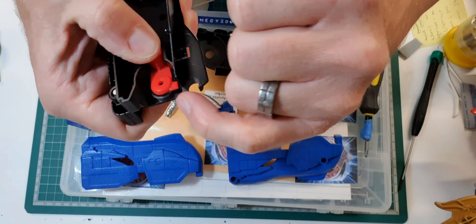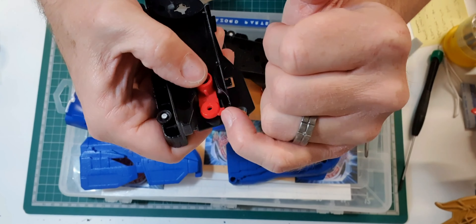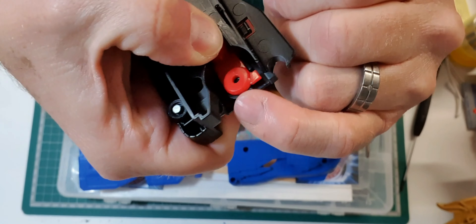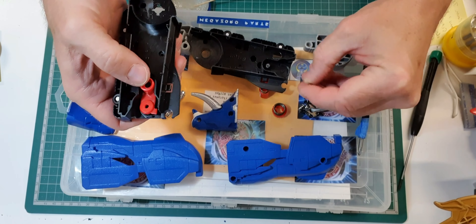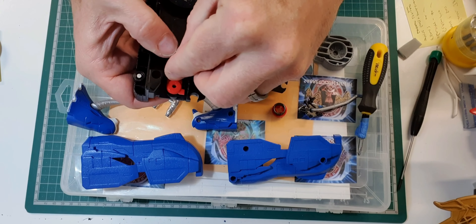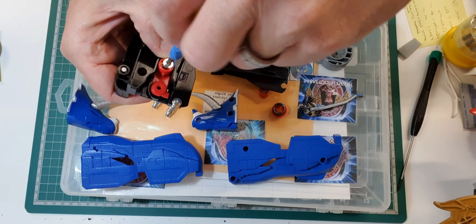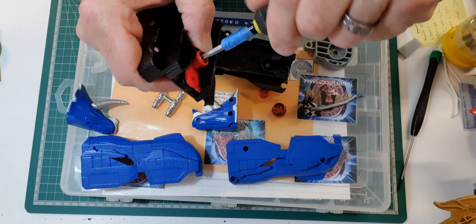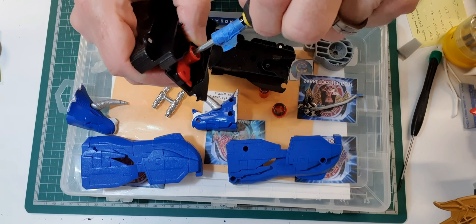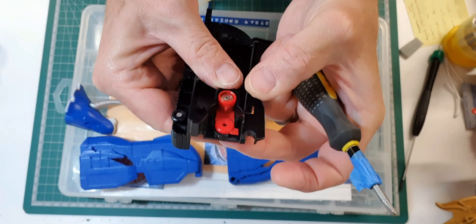That leg clip goes right in there. And just remember, like the Saber-Toothed Tiger, they're keyed — they go in the little ridge there. I'm going to put the flange screw and put that back in. And as always, make sure it works.